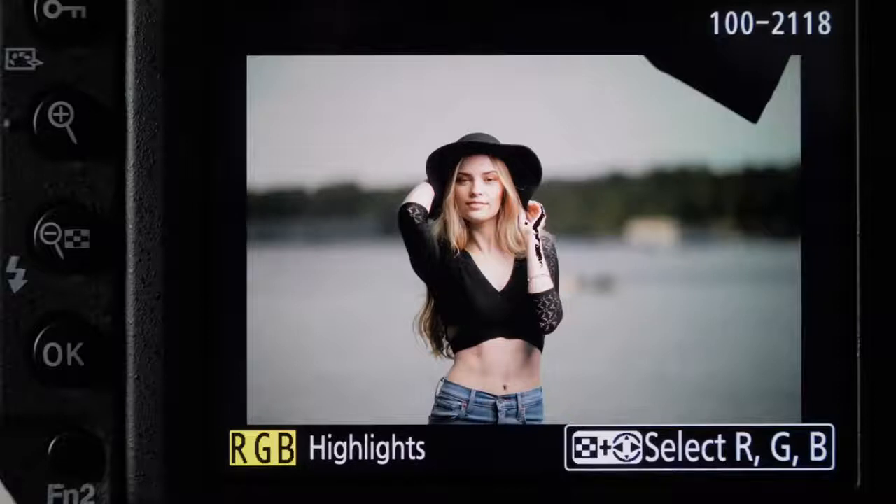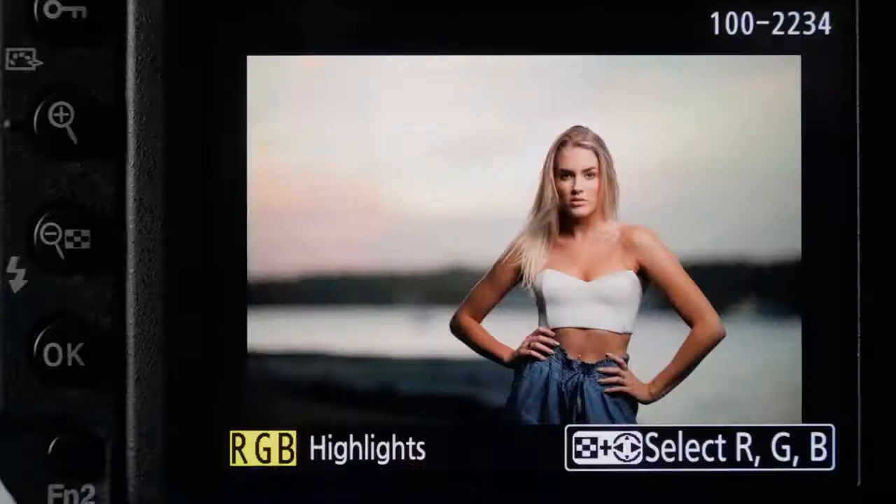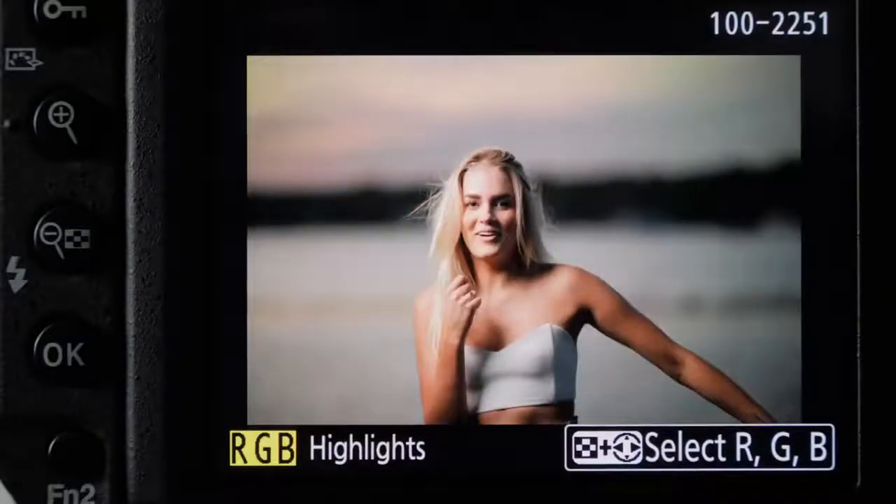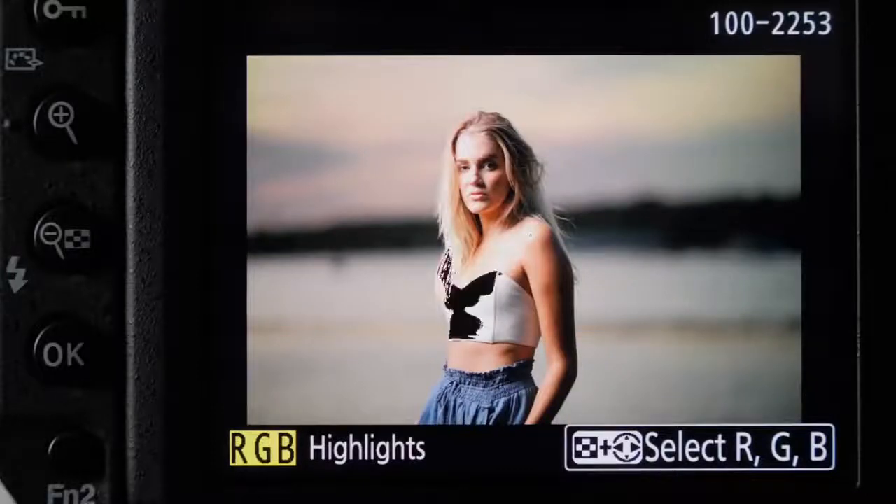Does it look too bright? Does it look too dark? One thing is to always have your LCD screen on the same setting — set it to 3, 4, or 5. Get used to how your image looks, because if it's on auto, it's going to vary depending on your lighting situation. It'll be really hard to gauge your LCD screen if it's not always set the same. So set your LCD screen to about 4 or 5, keep it that way, and refer to your histogram and highlight indicator warning.